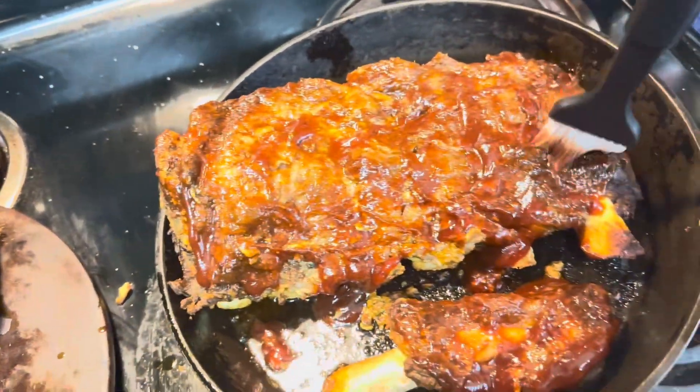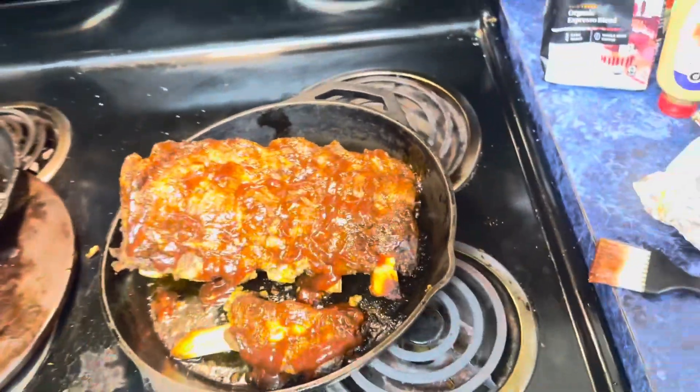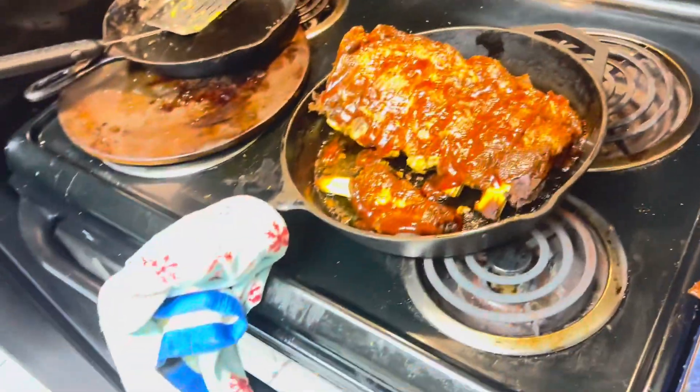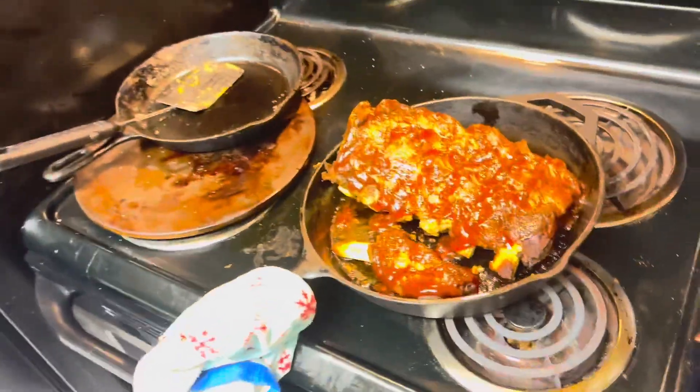Then I wrapped them in aluminum foil and put it in the oven for 50 minutes on one side at 380. And then I took them out, flipped them over, and put them in for another 50 minutes.